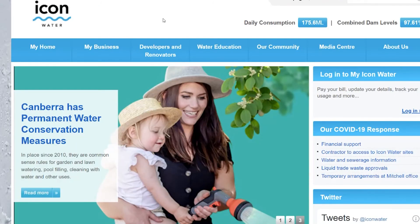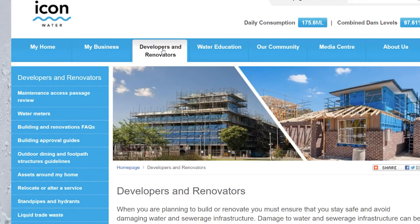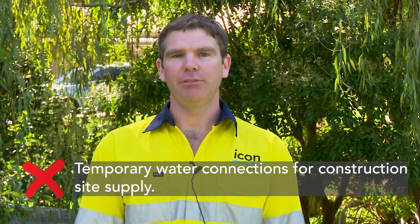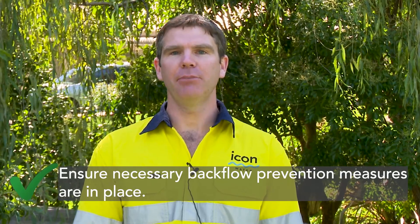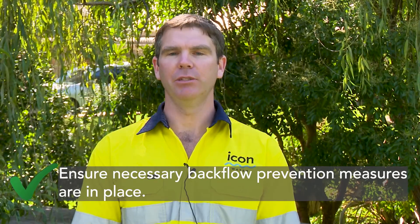For further information, please head to iconwater.com.au and go to the developers and renovators tab. Then click standpipes and hydrants. Please note, standpipes are not to be used as temporary water connections for construction site supply, and you as a hirer are responsible for ensuring the necessary backflow prevention measures are in place based on the tasks for which you are using the standpipe. Thanks for watching.